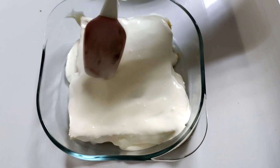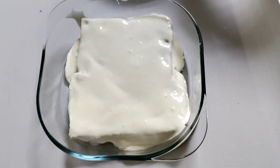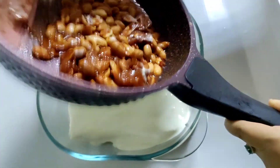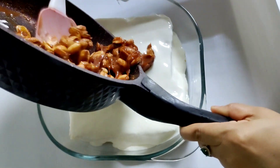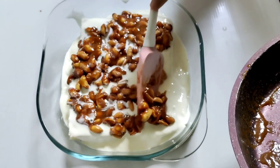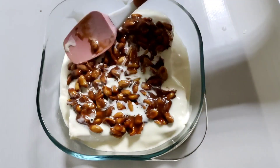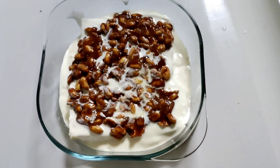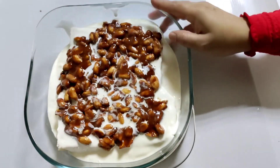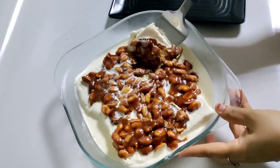Let's put the chocolate in the bowl. Let's put the peanut chocolate in the bowl. Let's taste the Snickers in the bowl. Let's try the pudding in the bowl. I am going to put it in the fridge.